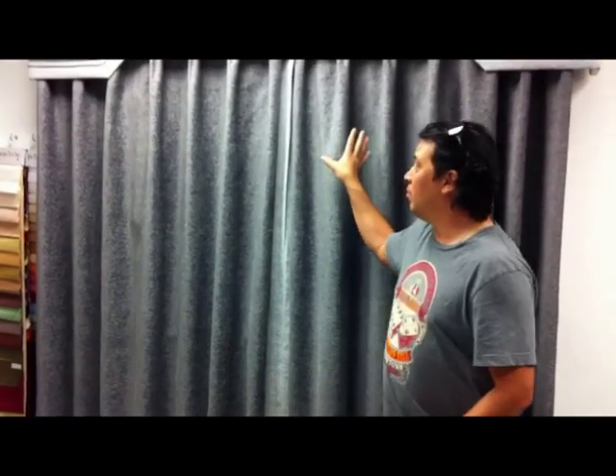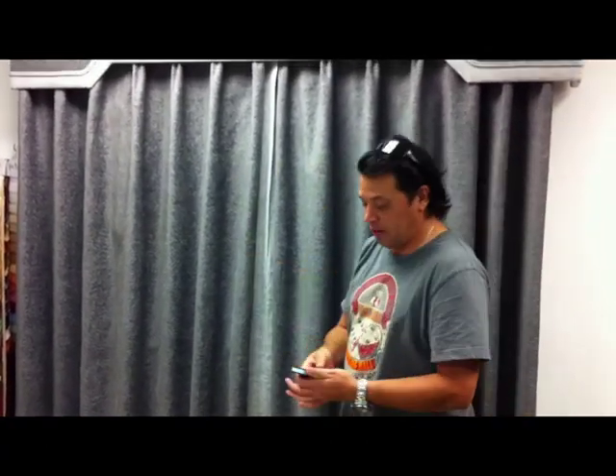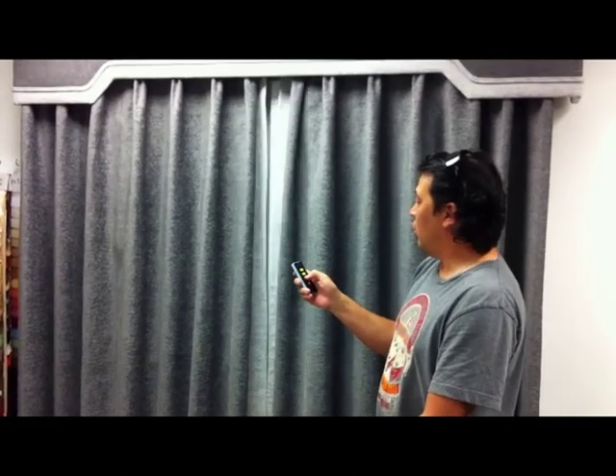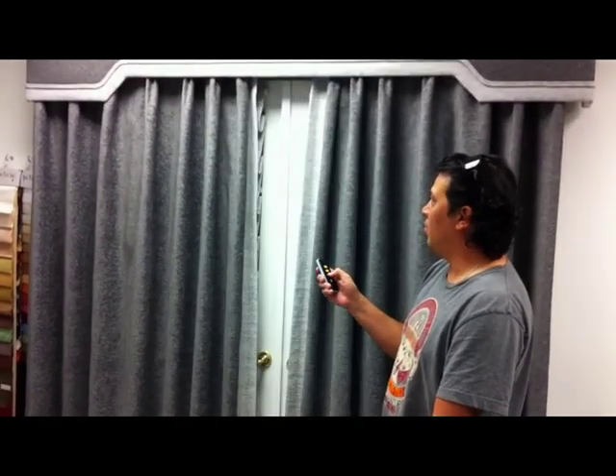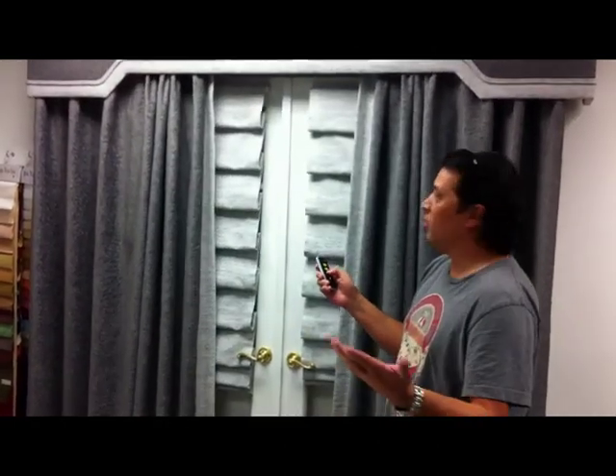Here's the MA65 motorized tracking system. We have it set up on the display sample right here. We'll open and stop it wherever you want — close it, back up, open it, stop, open it. Open all the way. It's a very smooth running track system as you can see.